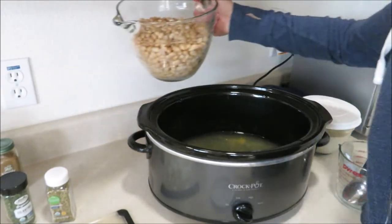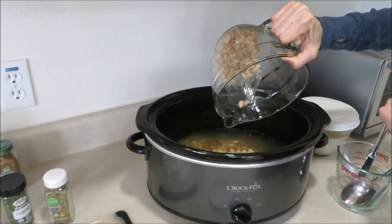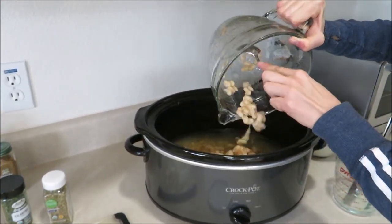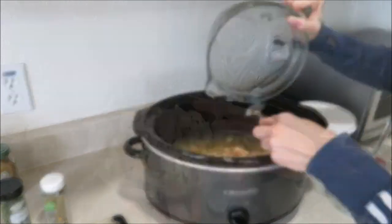If you're using canned beans, you'll need four cans of Great Northern Beans that have been drained and rinsed. If you're using dried beans, use one pound of beans, soak them for about eight hours, and then rinse them off.